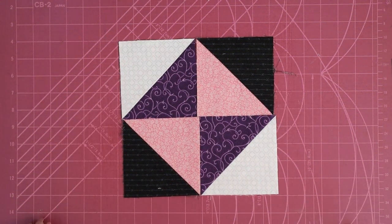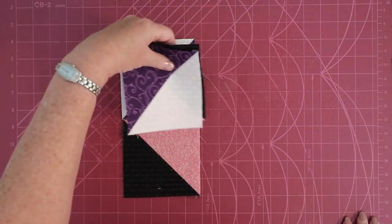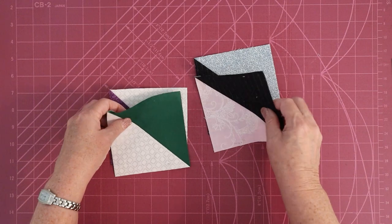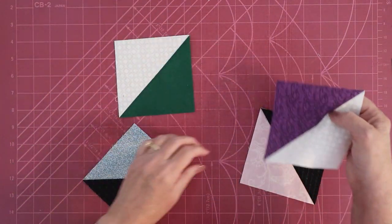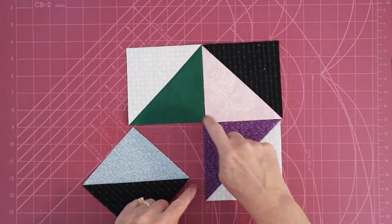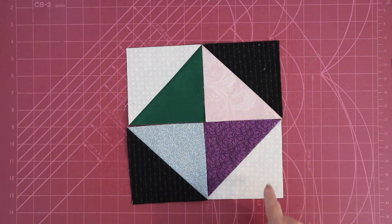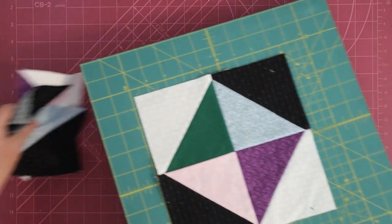I like my scrap quilts to be a little more scrappy than this, so what I do is take all of my half-square triangles, grab some at random — two that are black and two that are white — and turn these into the hourglass. The two dark go opposite each other and the two light go opposite each other in the hourglass, with black and white on the outside. Once you have that, sew it together.